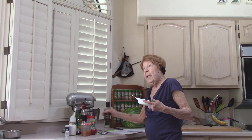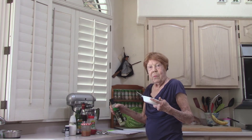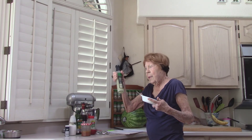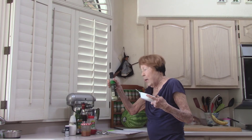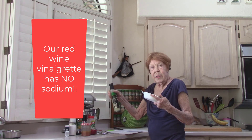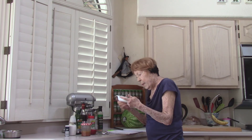We have in our refrigerator cucumber infused vinegar. It has no sodium. It's really, really tasty. Any of the infused vinegars — mighty good. So I put some on my salad.